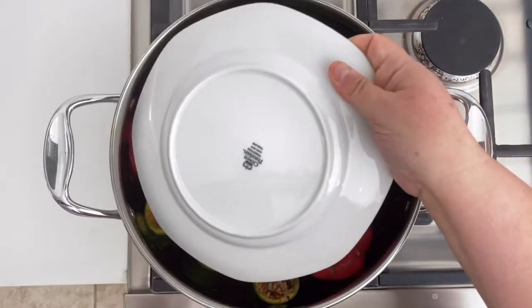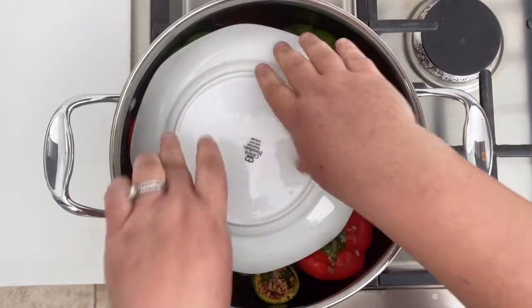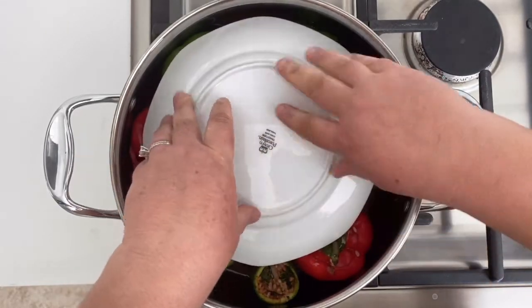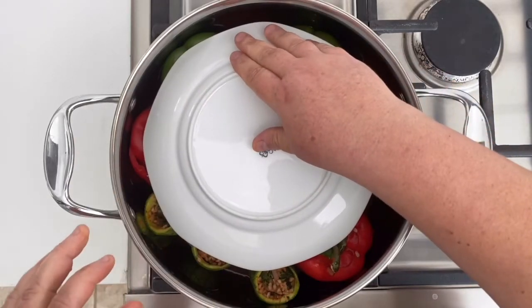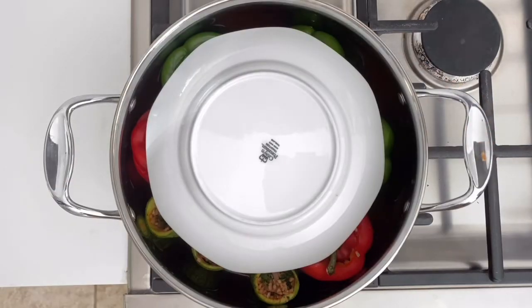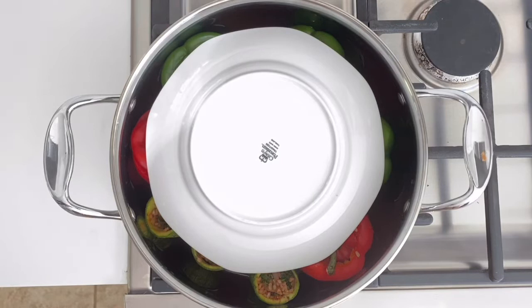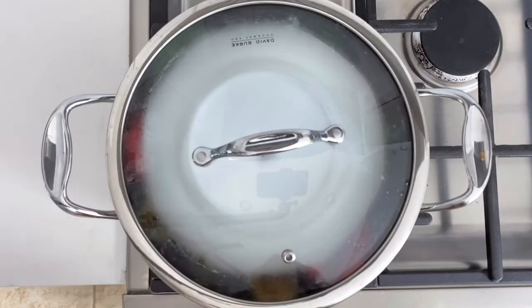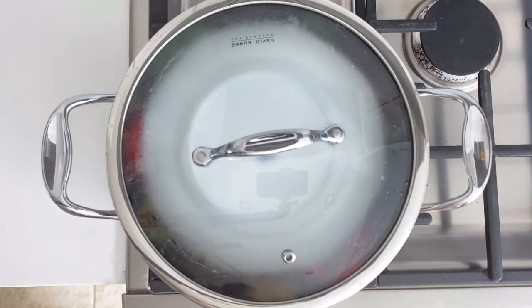After you've added the liquid mixture, place a plate over the top — the plate helps keep the stuffing inside the bell peppers. Put the heat on medium high and set a timer for 10 minutes to bring it to a boil. Once that's happened, lower the temperature to medium low and cover it for an hour.